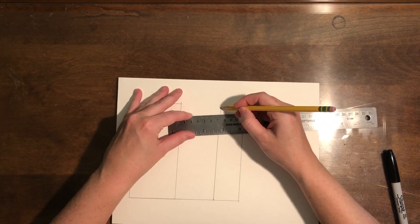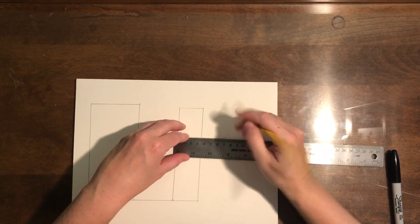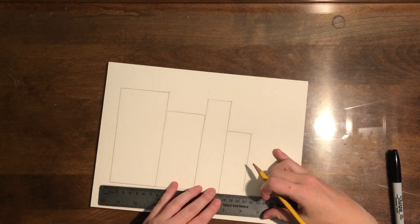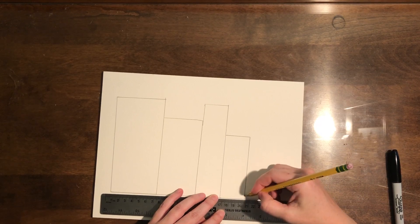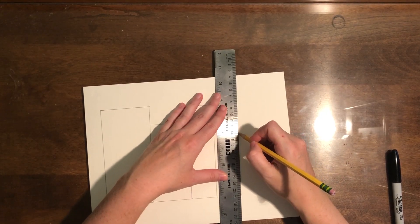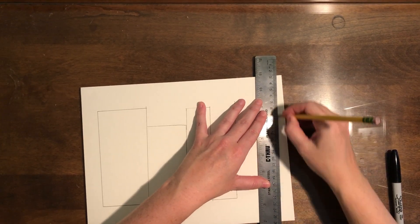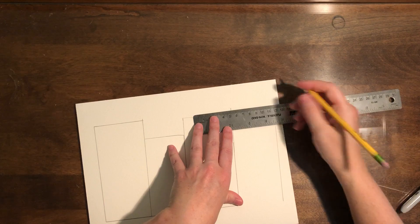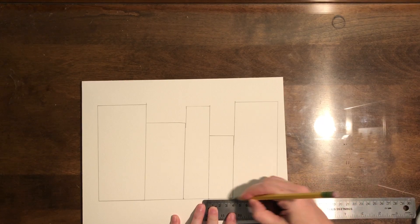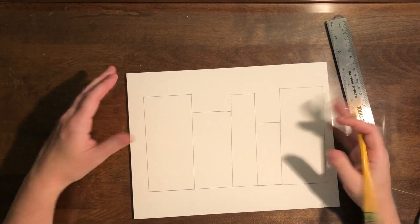We're going to put some rooftops on these, and I'll add a couple more rectangles over here. If you want to cut out paper and use a collage technique, you can think back to the Charlie Harper project when we were cutting out paper for the ladybugs — you can do the same thing here. Cut out a bunch of tall, skinny, and wide rectangles and start gluing them down to the paper. That's a great way to get started too.